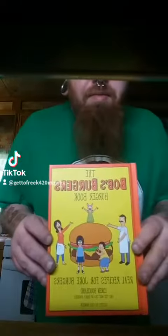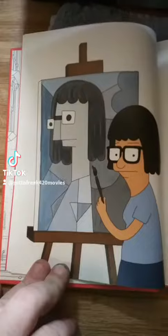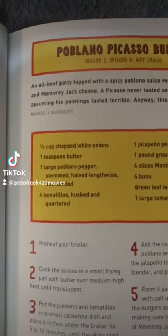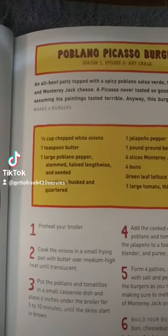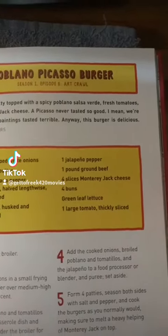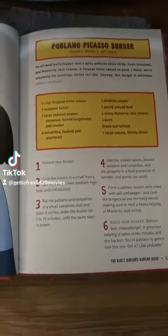Hey guys, welcome back to day five of the Bob's Burger burger book recipe. Today we're doing the Poblano Picasso burger. We're gonna need chopped white onions, butter, Poblano pepper, tomatillos, jalapeño pepper, ground beef, Monterey Jack cheese, green leaf lettuce, and a large tomato.